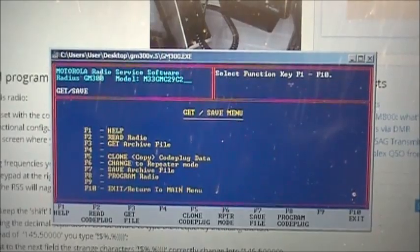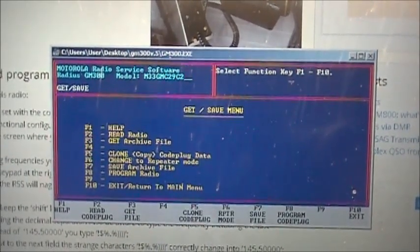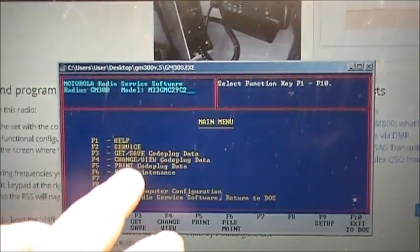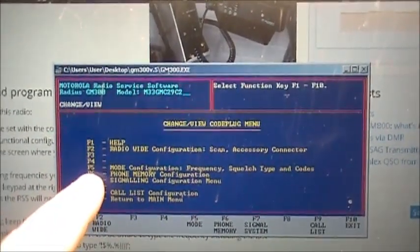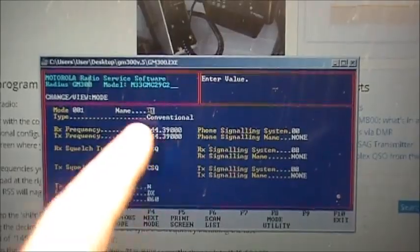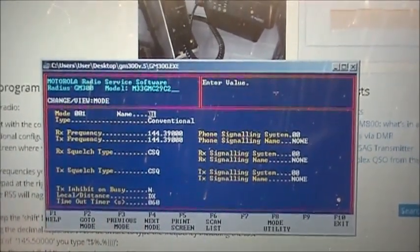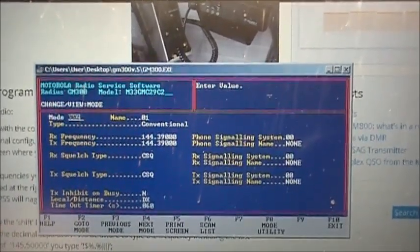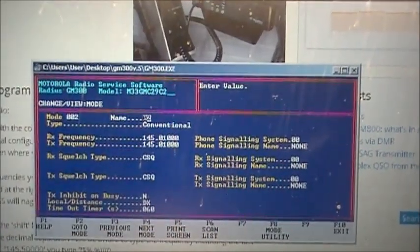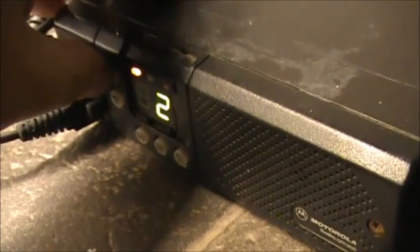Now you'll get the menu. So now we press exit — F10 — then F4, change view cap code data, and F5. So this was programmed into channel 1, which is 144.390. We want to go to the next mode — go to mode, F2, press 002, enter. And now you're on channel 2, which is 145.010. There we go — and that's how you program the GM300. Channel 2 is 145.010, channel 1 is 144.390.